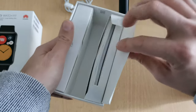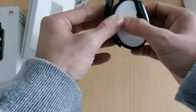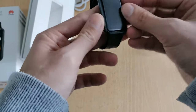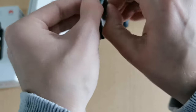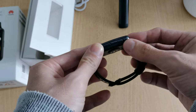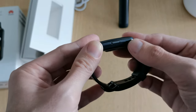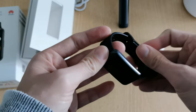Now to the watch itself. It has a 1.64-inch display with a protection foil on top. There's a button on the side and an opening that looks like it could be a microphone or speaker. The band reminds me of a normal resin band like the one on my Honor Watch Magic, though with a different pattern.